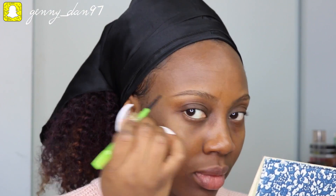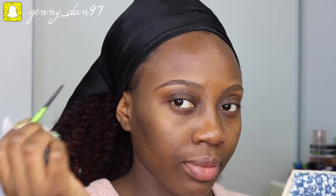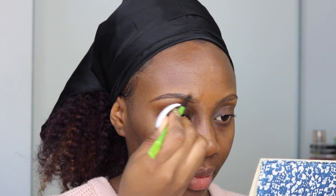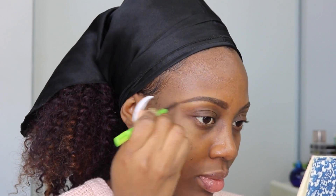So I'm going to be starting off with my brows using the Maybelline Define A Brow Dark Brow Pencil. So my brows are all drawn. I know my eyebrows look like a hot mess right now. We're going to fix it with some concealer, okay?